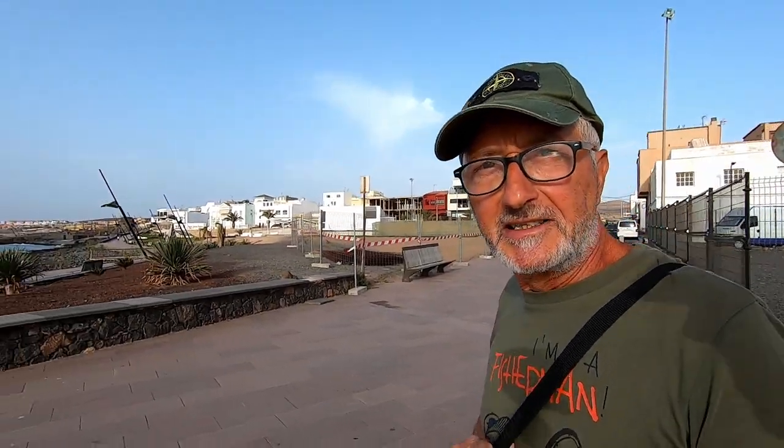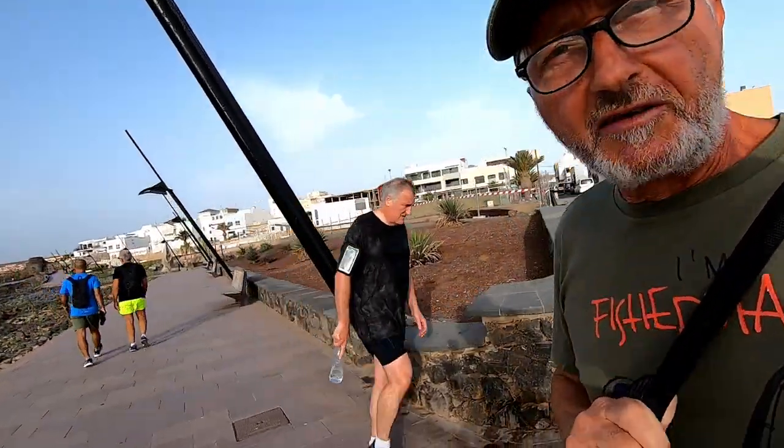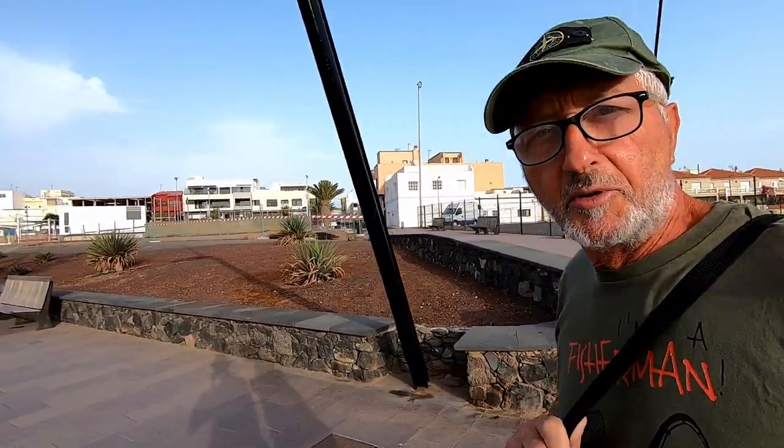Ragazzi, innanzitutto vorrei ringraziare tutti i nuovi iscritti al mio canale. Questo mi fa molto piacere. Tutti mi stanno dicendo: 'Dello, è la prima volta che scopro il tuo canale e non conoscevo la tua tecnica di pesca, che è una pesca molto semplice, adatta alla portata di tutti.'